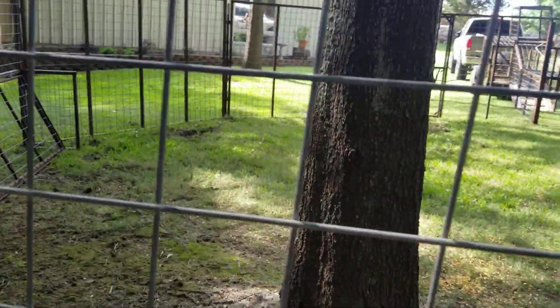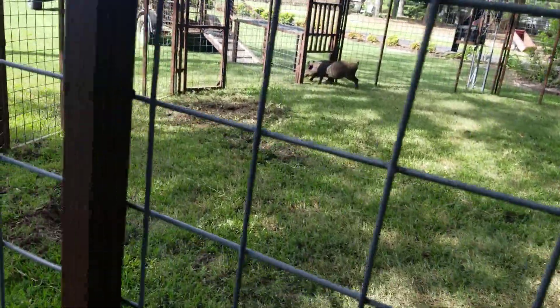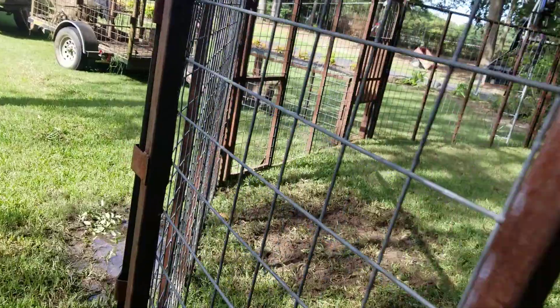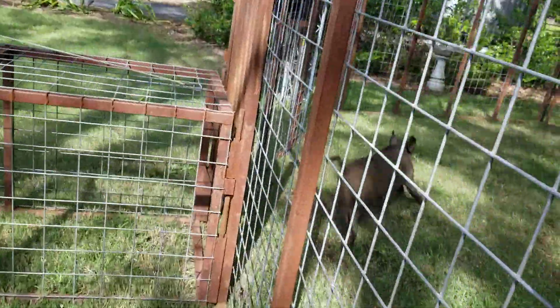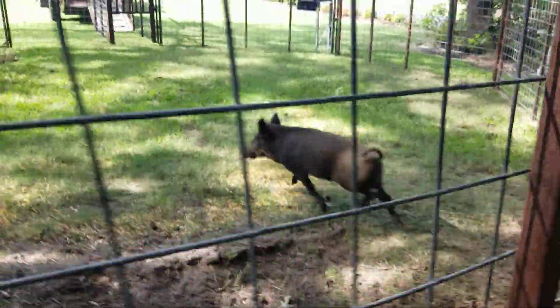Get in there. Come on. He's going to be a smart one. You're just prolonging the inevitable, buddy. Come on.